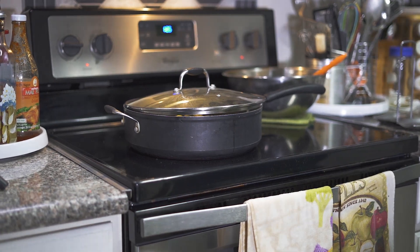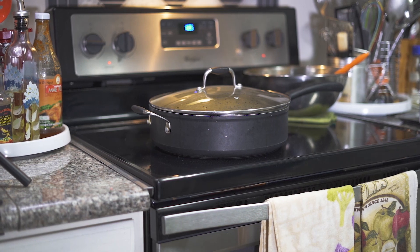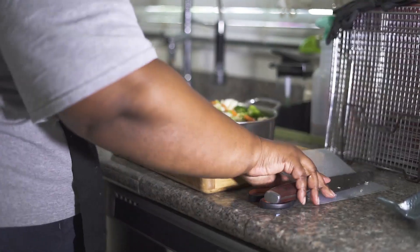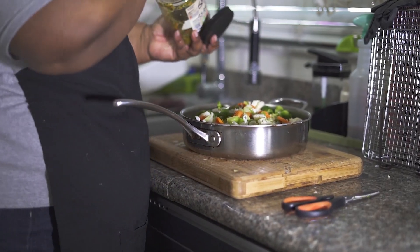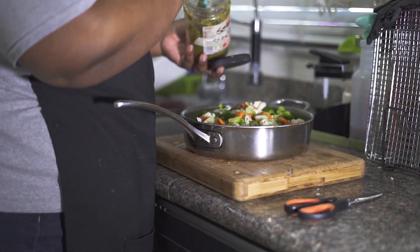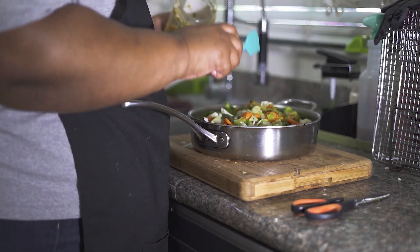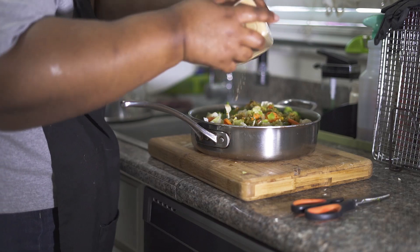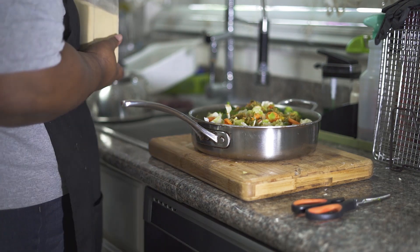My chicken is simmering slowly. Don't all the colors look pretty? I'm going to put a little of my green seasoning — here's my green seasoning, it's running low so I have to make more soon. I'll put a little ginger. I like ginger — ginger brings up flavor and ginger is good for the stomach.